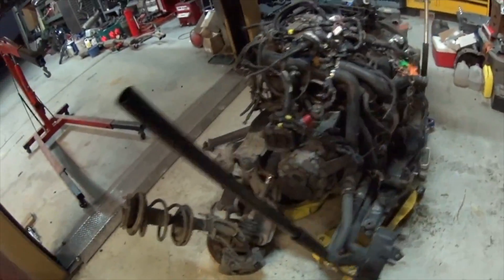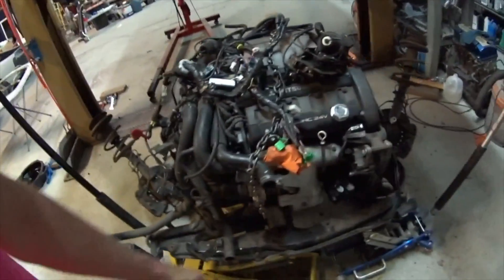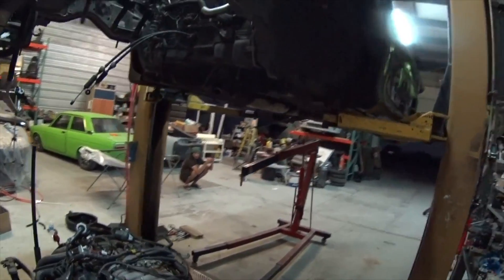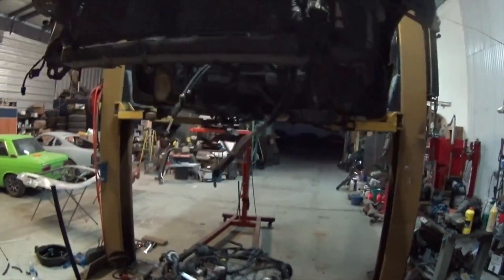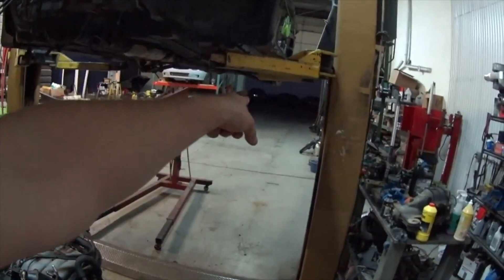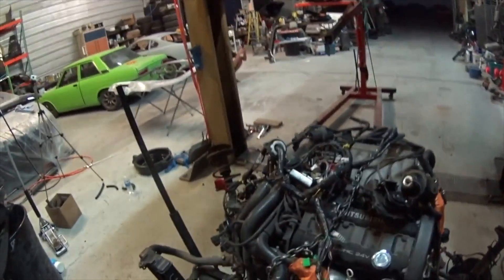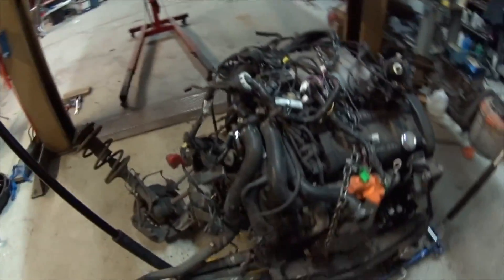I'll spray it down with some Simple Green or something and then give it a pressure wash, set it off to the side. Then somehow I'm gonna figure out how to drag this shell outside so I can bring in the other black one so I can get ready to drop that other swap and put this one in.